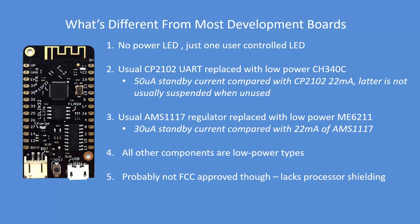There are no wasteful LEDs other than the user LED. The change of the UART to the CH340C reduces standby power to 50 microamps. The change of the regulator to the ME6211 provides 30 microamps standby power. All other components are low power.